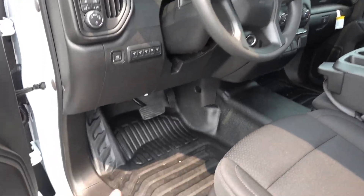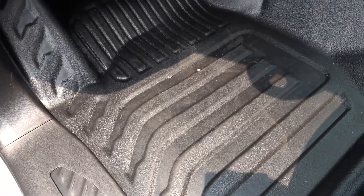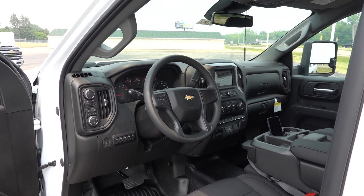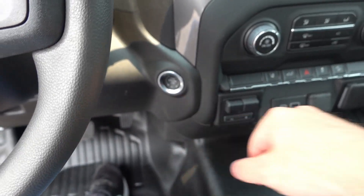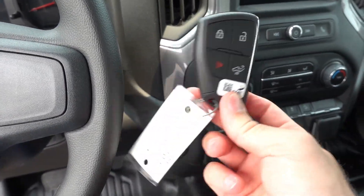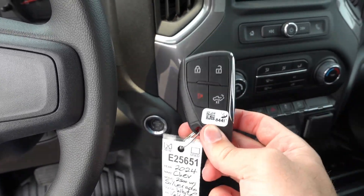Before we jump into the interior, I do want to show you the vinyl floor option real quick — this is going to be a little bit more durable than the standard black carpet. One of the nice changes for 2024 is that all these trucks do come standard with push-button start. Unfortunately, even though it does come with the proximity key fob, there are no buttons on the front or door handles to actually unlock it without getting the key fob out and pressing the button.